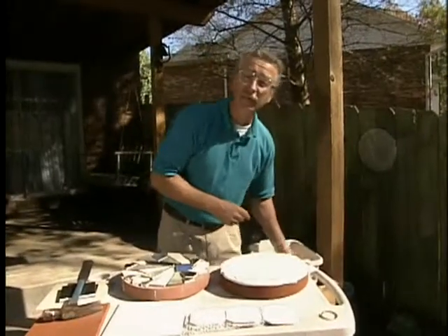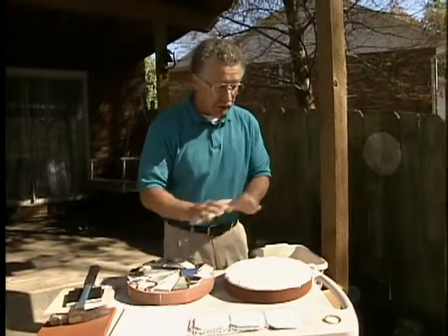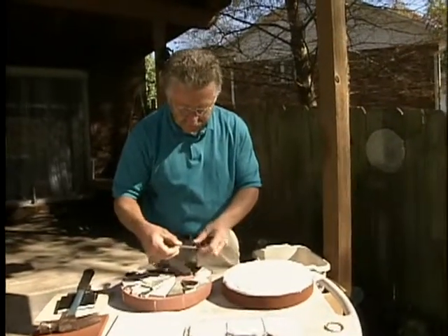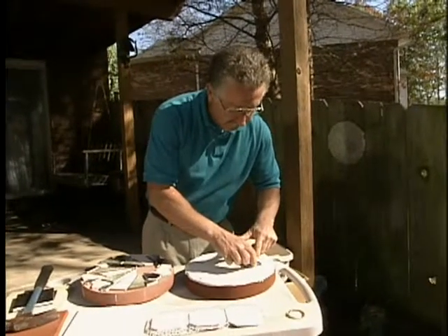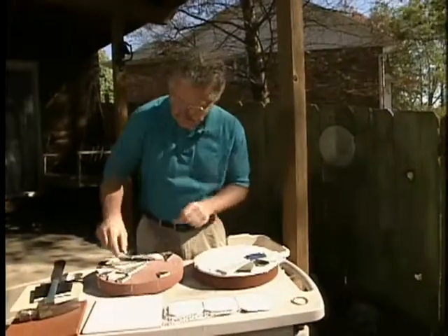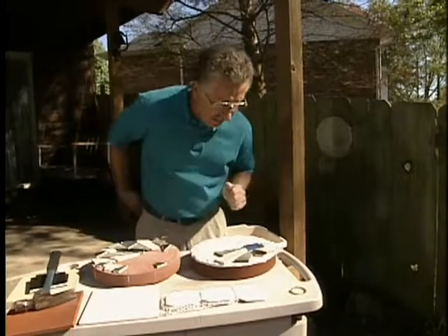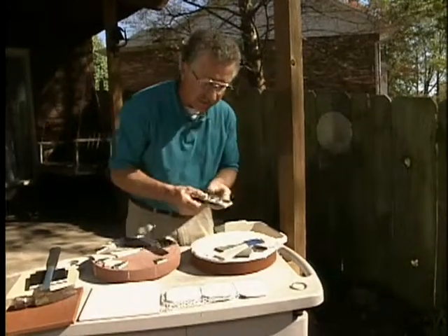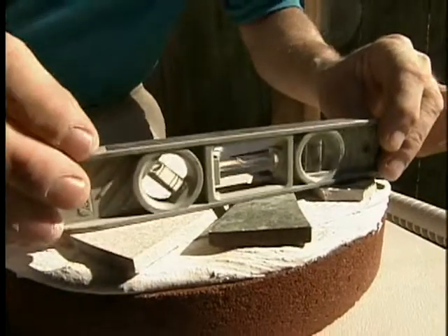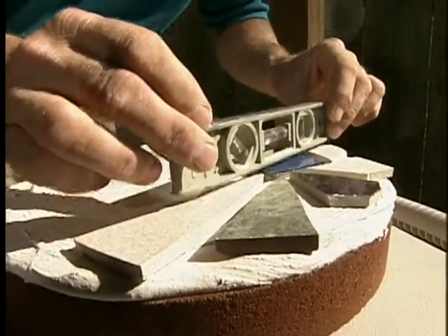Now, once we've spread the thin set mortar mix out into an even layer, it's time to transfer our pattern to the mortar mix — do it one stone at a time, starting with the one in the middle. It's important when you're putting in the stones that each one is approximately the same height. A good way to do that is to take anything flat and smooth — I'm using a torpedo level — and press each stone into place so that the surface of each one is about the same height.